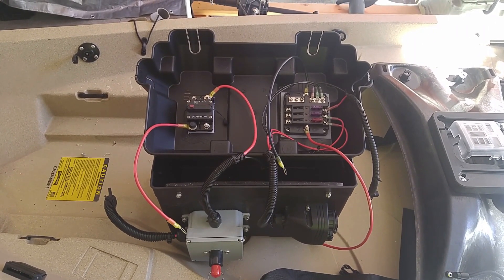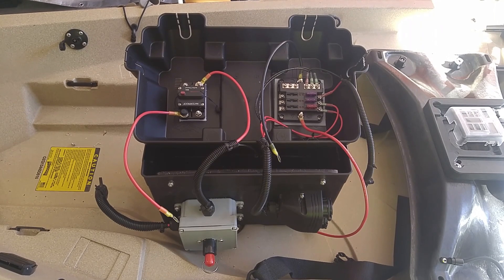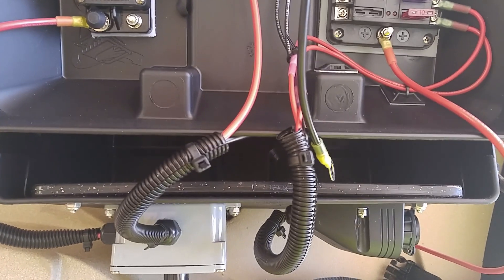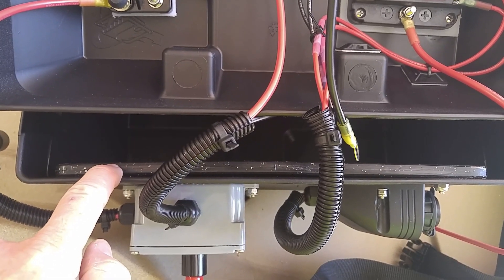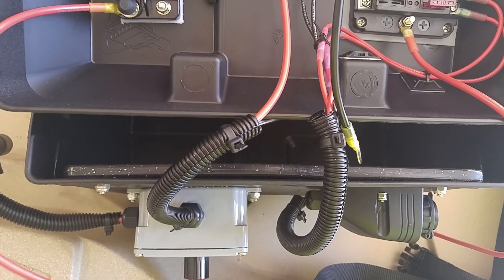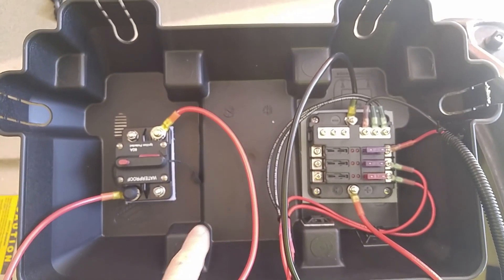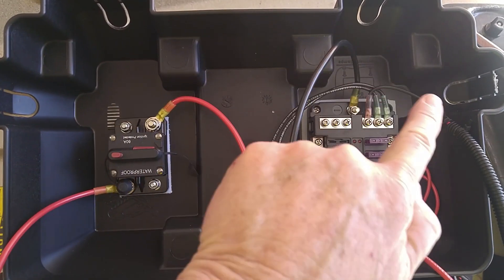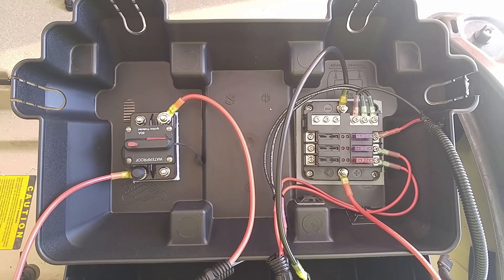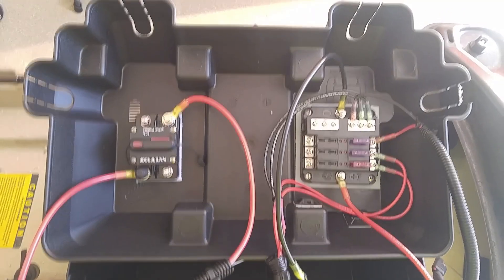There are a couple things I want to mention about this project. On the front of the battery box, you can see I have my kill switch box and my dual power port. Because you're going to pull on those, I wanted to make it stiffer so the box would not deflect. So I mounted this piece of poly cutting board back there and used bolts to mount it to the front. I countersunk the heads of the bolts so they wouldn't interfere with the battery inside. Also note that all these flat spots inside the lid of this battery box actually lay on top of the battery, so whatever component you mount in the top of this box cannot extend farther than the height of these — otherwise it's going to interfere with your battery.